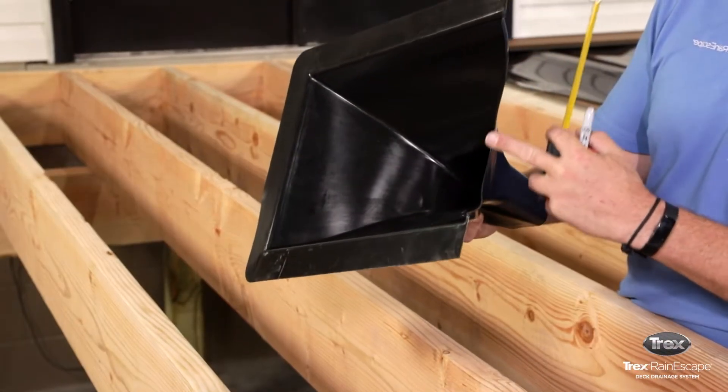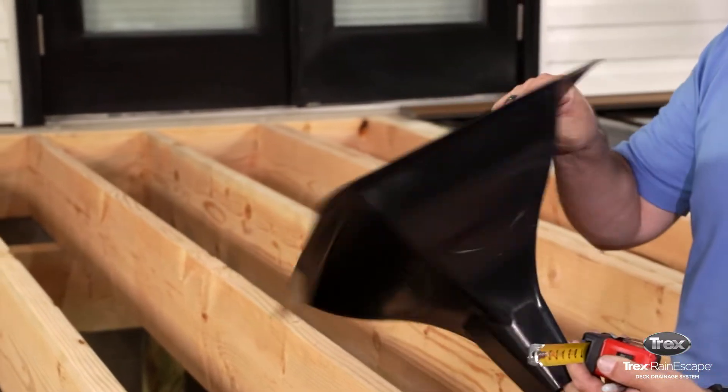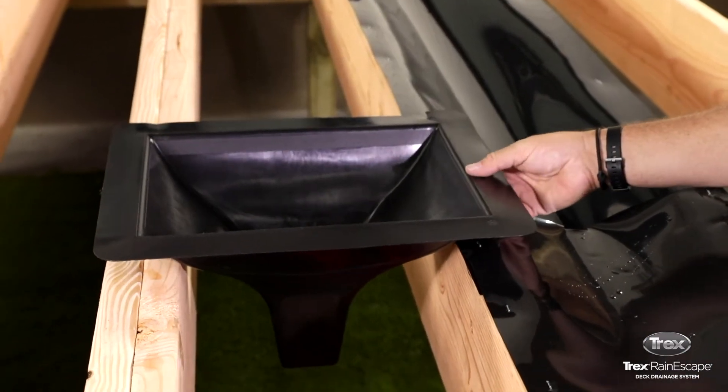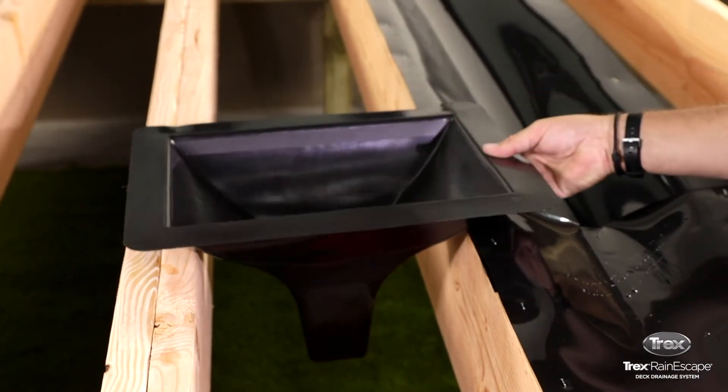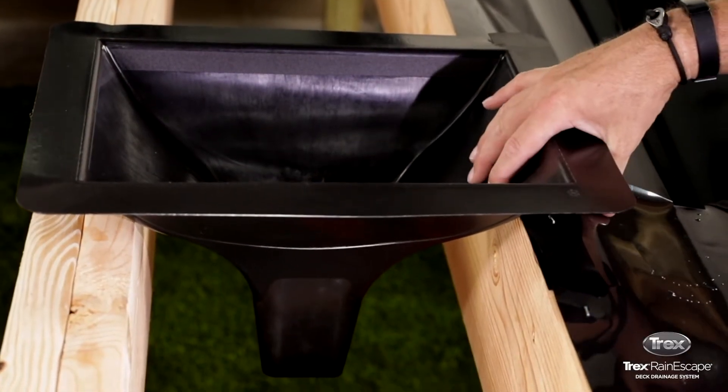This video provides instructions on how to modify the downspouts used in the Trex Rain Escape system. If you're installing our system on a joist bay that's not exactly 12 inches or 16 inches on center, you'll need to modify the downspout to fit properly into the joist bay.